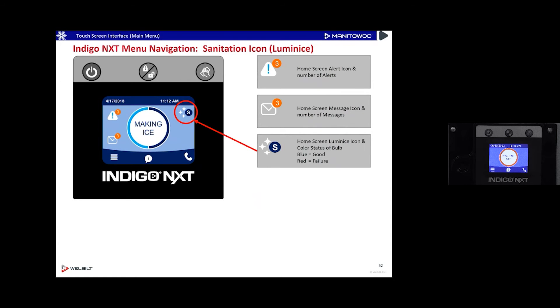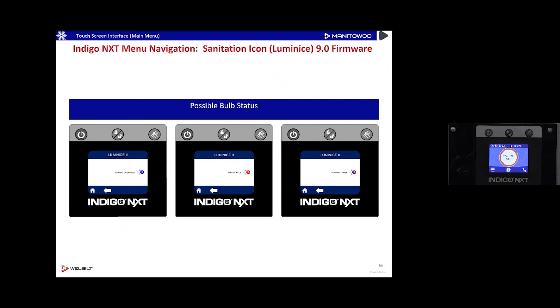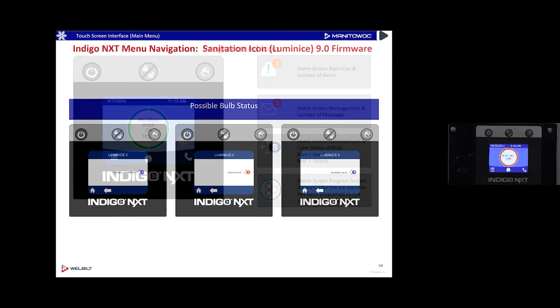On sanitation: touching the 'S' tells you the status. Blue is normal operation. If you see red, there's a problem — possibly the UV bulb is old and should be replaced. Red and blue together means someone installed the wrong bulb and it's not functioning correctly. It's a smart device that can differentiate between these conditions.